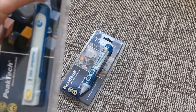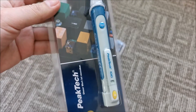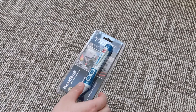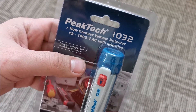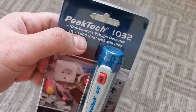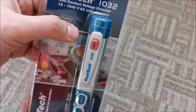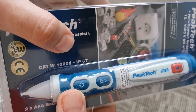They even sent a bit more: a magnetic field detector, which will also be a separate video and another cool tool. But for this video, right at the moment, we are looking at the PICTEC 1032 non-contact voltage detector from 12 to 1000 volts AC with vibration, so you cannot miss the notification on this voltage detector.